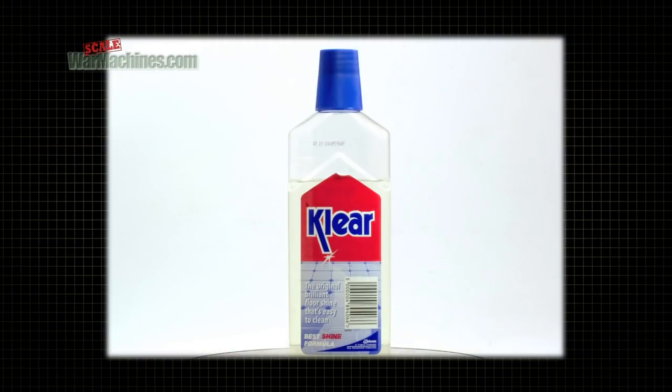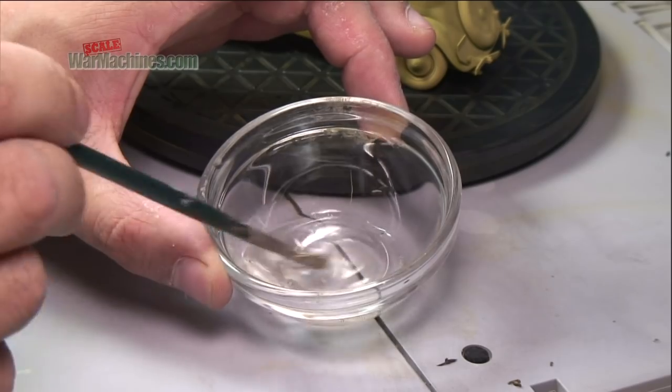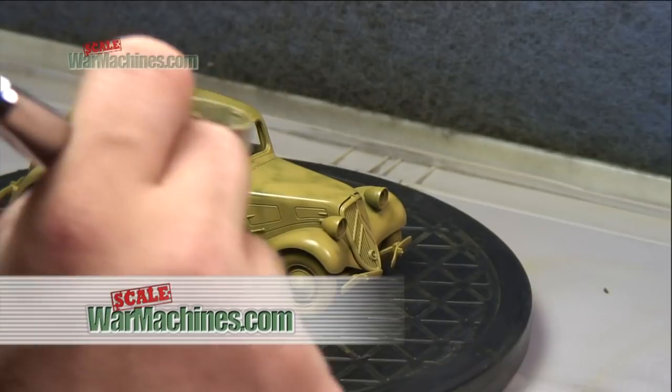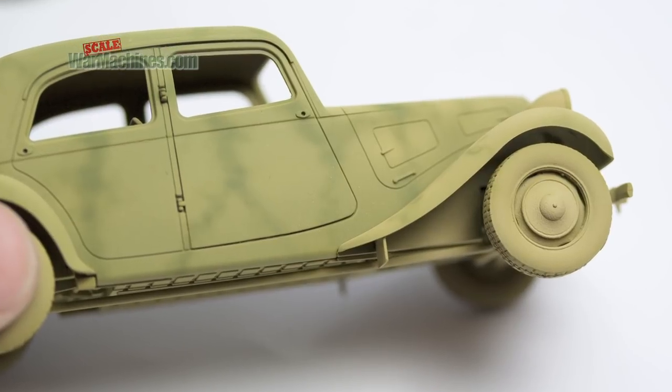You can also use Johnson's Clear, an acrylic compound for floors. This clear liquid acts like a varnish and dries very hard. In all cases, the idea is to provide a smooth surface for your decal, as applying decals to a totally matte surface can lead to silvering.